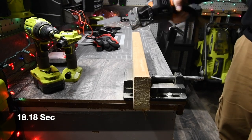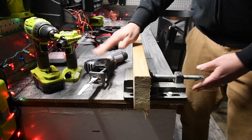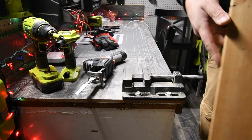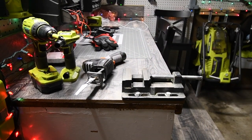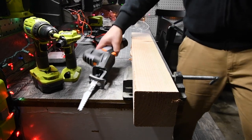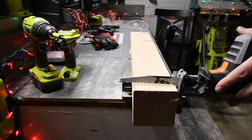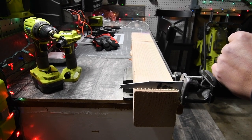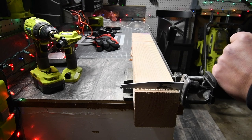Now, I'm not going to say this is a garbage tool — it's not. It does the task. But we're going to put it through a little bit more stress. Let's see how it does with a four-by-four. Does it make it across? Yes it does. All right, let's see what this does. Ready, go.